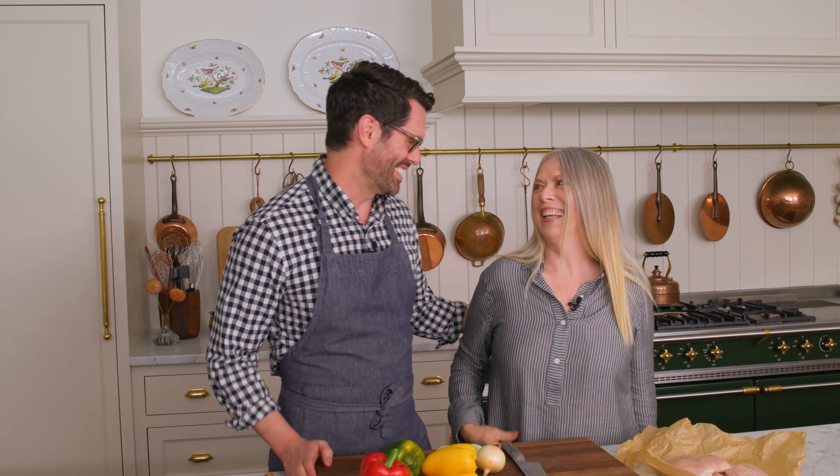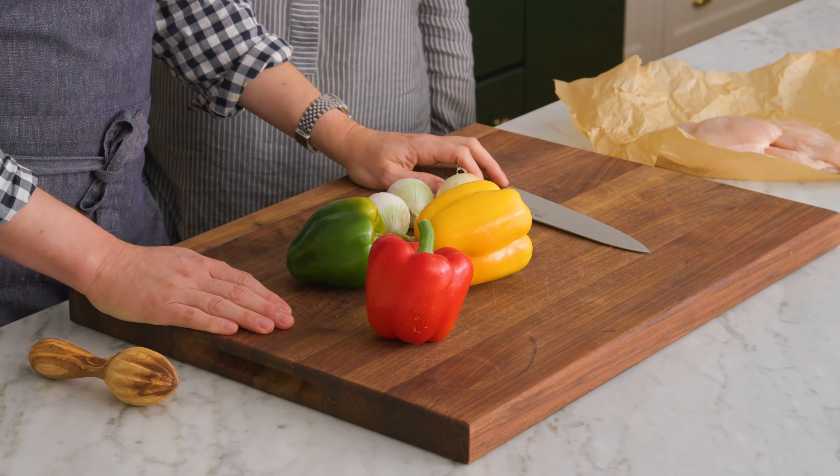People have been asking about you. They don't realize that you live far away now. Unfortunately. So we're making chicken fajitas today. I love them.